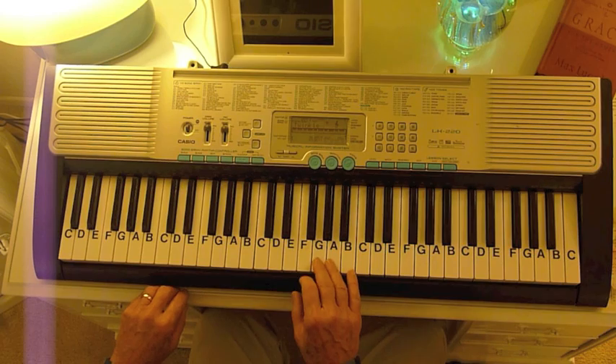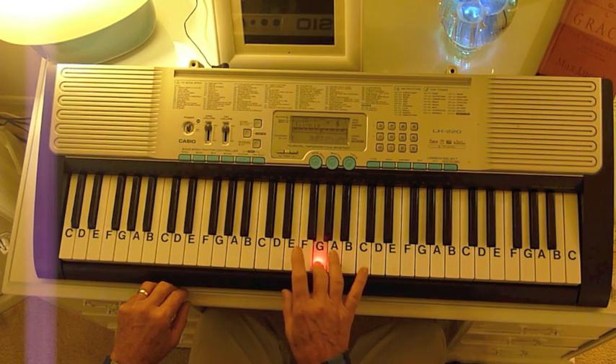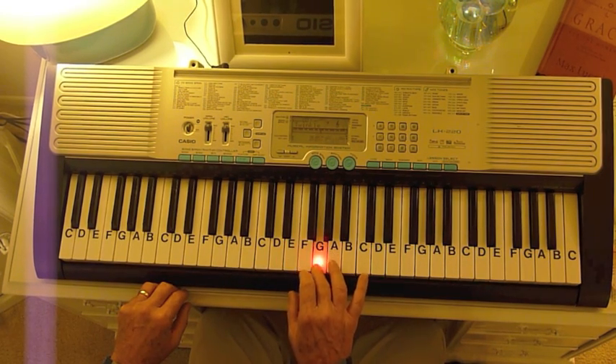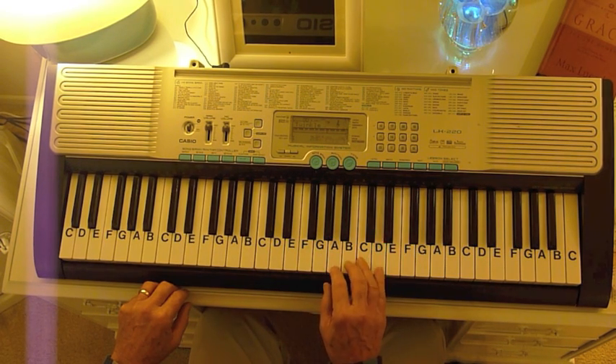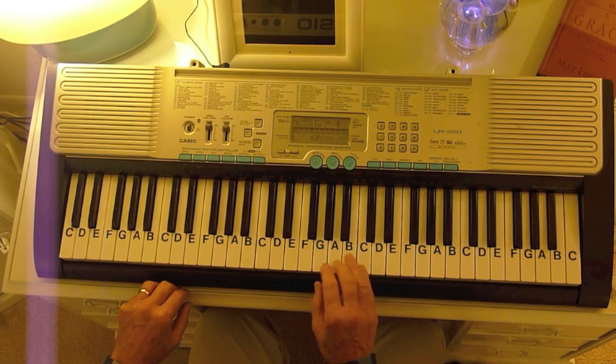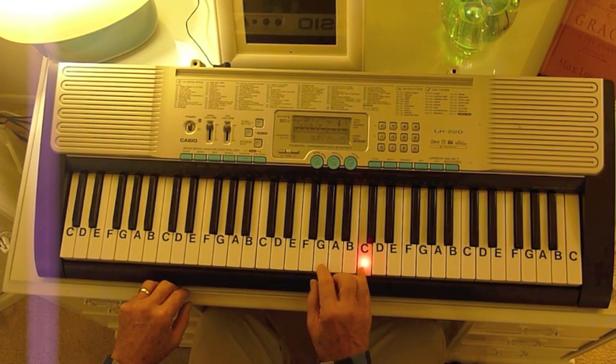We're going to start off with the melody: G, A, G, E. G, A, G, E. Then D, D, B. Then C, C, G.